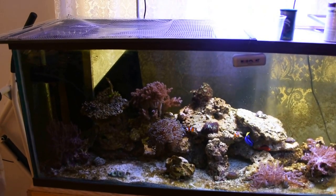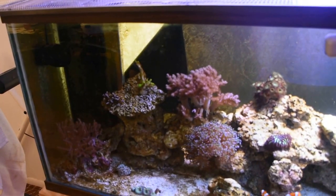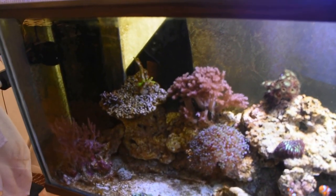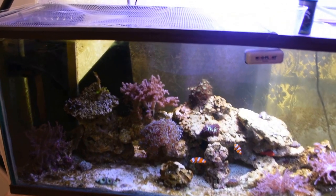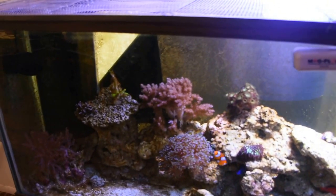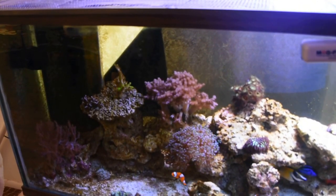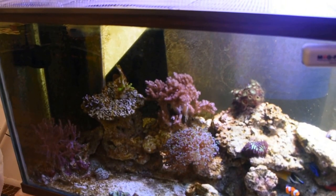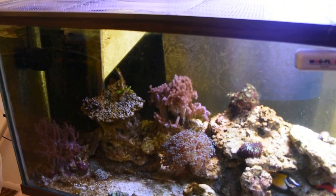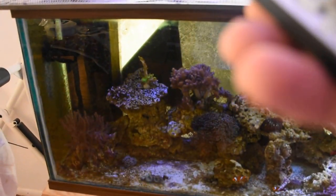I'm going to show you what we've got. I'll put the other fixtures on custom as well — you can use the same remote for all fixtures, though you might have to point it at each one. I've got the right two off and the left one still on.